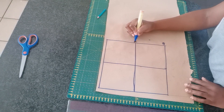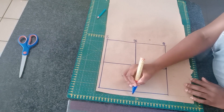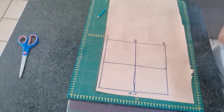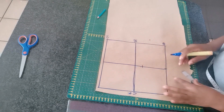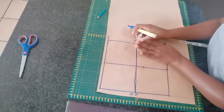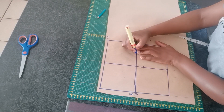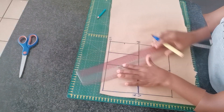Next thing is to label our lines. The first one is under bust, then the bust point line, and the top one is chest line. This one I'm going to call center front. Right on the under bust line, I'm going to mark half an inch. Then I'm going to divide the top square into four equal parts as shown on the screen.